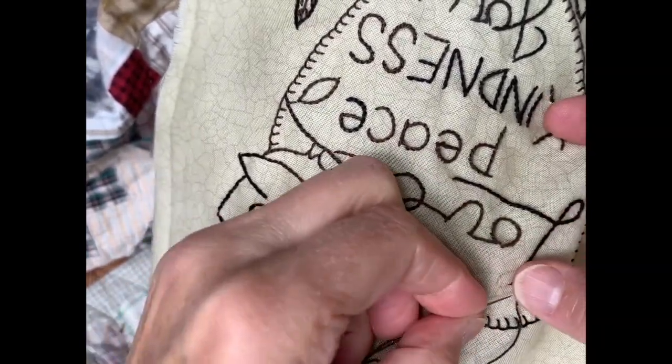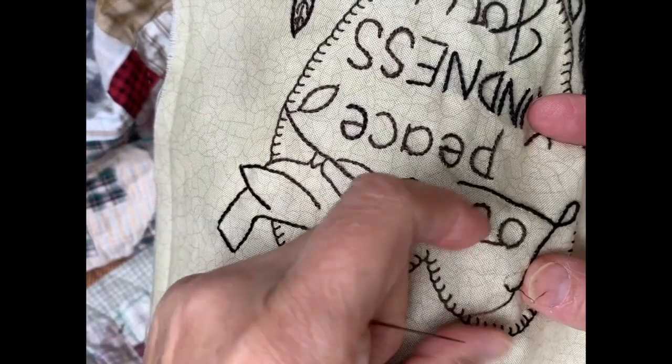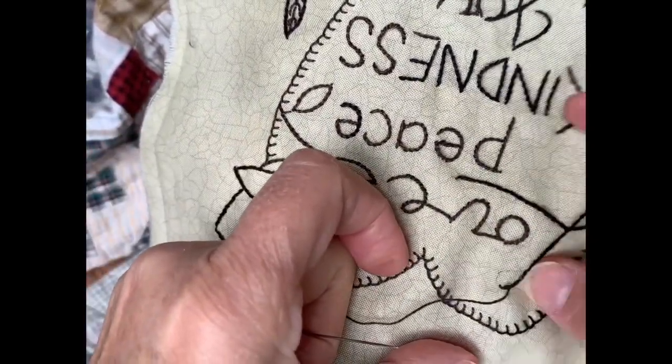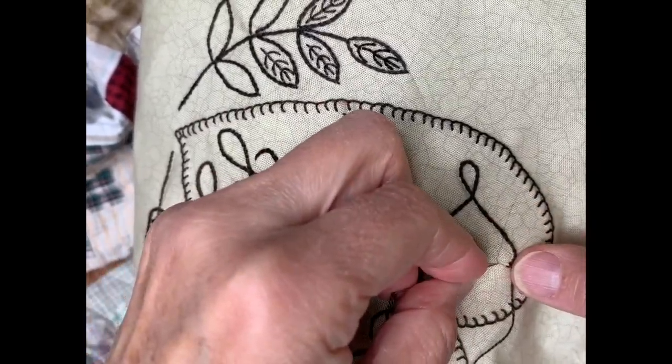Some of you have asked why I don't use a hoop — it's just personal preference. When I'm stitching, I tend to manipulate the fabric with my other hand, which you can't really do in a hoop. So I kind of stitch with both hands.